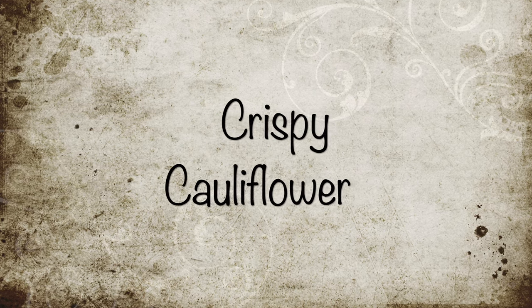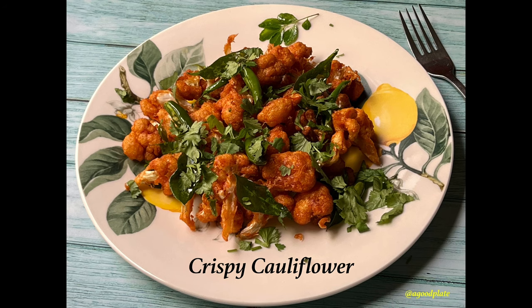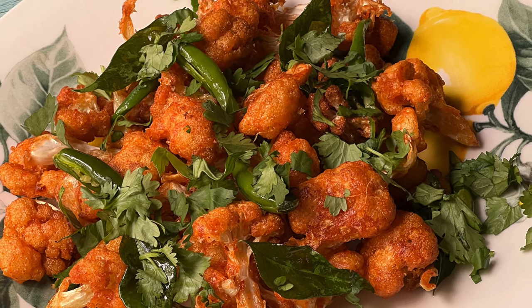Hello everyone, welcome to A Good Plate. Today's recipe is crispy cauliflower, which is a super hit and crowd-pleasing appetizer.